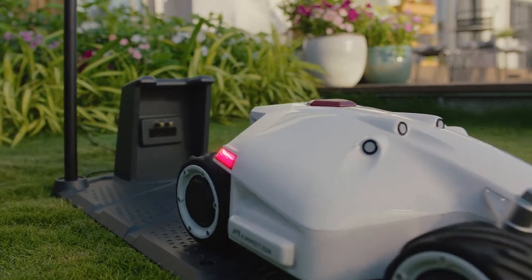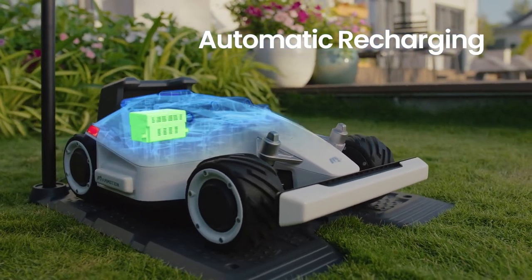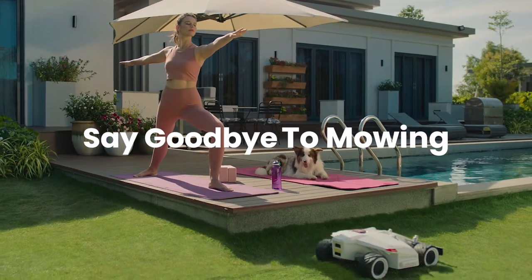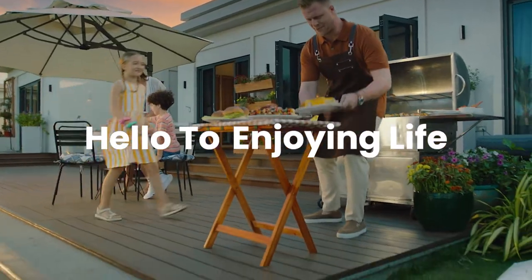After a long day at work, LUBA automatically returns home to recharge. So say goodbye to mowing and hello to enjoying life.